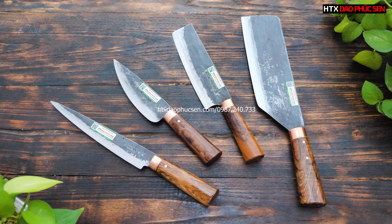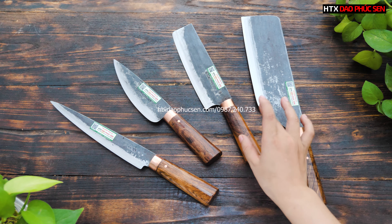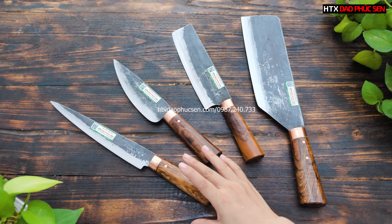Đối với những anh chị sử dụng gia đình, những con chặt xương to khoảng 8 lạng thì thường khi mua đồ ở ngoài chợ đã nhờ các cô chú bác chặt cho rồi. Trong clip hôm nay em sẽ giới thiệu bộ bốn dao gồm: một con dao chặt gà chặt sườn, một con dao thái, một con dao lọc và một mẫu dao có thể lọc thái phi-lê được.